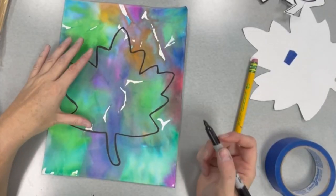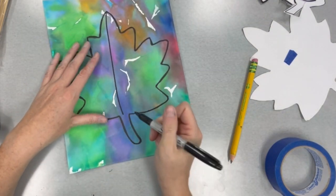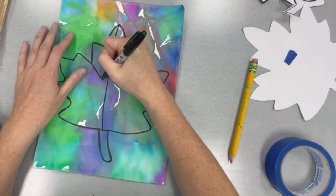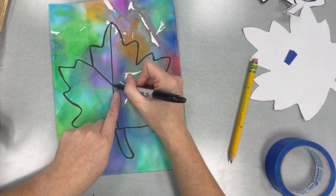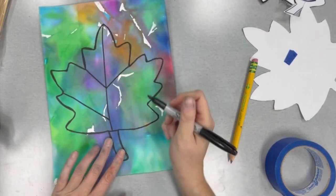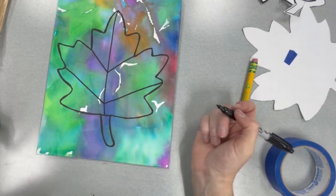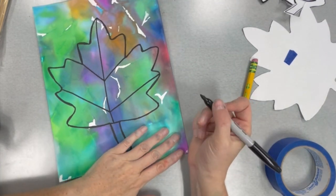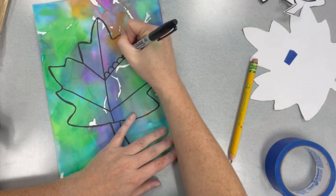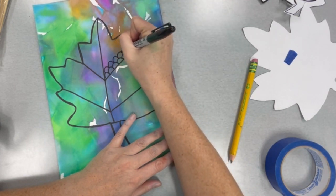Once you have the entire thing traced, lift off the leaf. Now that you're done tracing the leaf, in the center of the leaf you're going to draw a straight line coming down and stop before you hit that bottom stem. Up toward the top of the leaf, draw a diagonal line and do it on the other side. Go down again and draw another diagonal line, then go to the other side and do it again. You need three empty spaces on one side and three empty spaces on the other — we're going to use those spaces to fill them in with a line pattern.